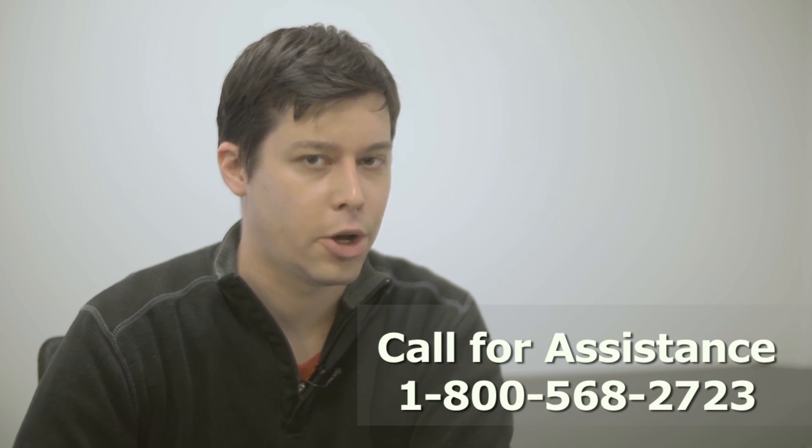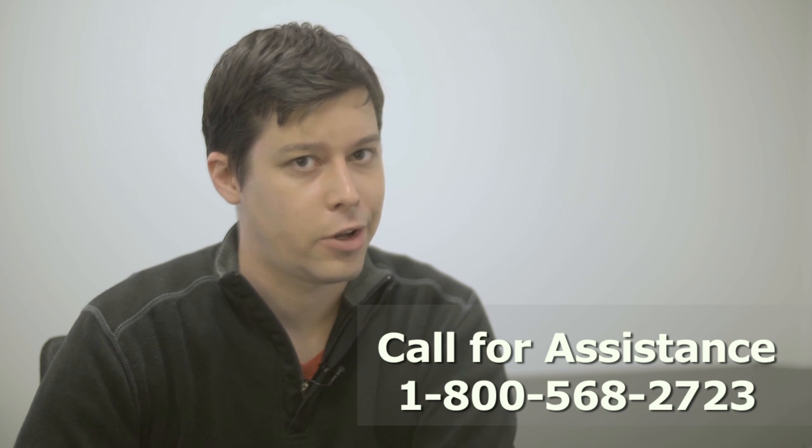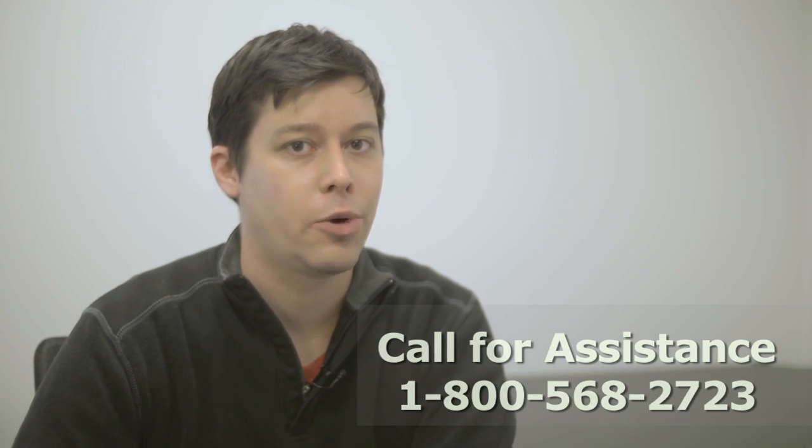If you'd like to know more about either of these Wilson DB Pro kits, give Wilson Amplifiers a call at the number below. Thanks for watching — I'm John Shepard and as always, like and subscribe if you found this video helpful.